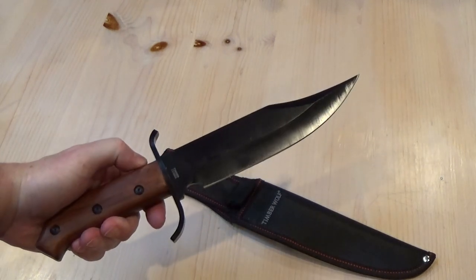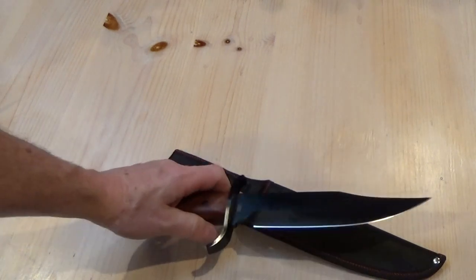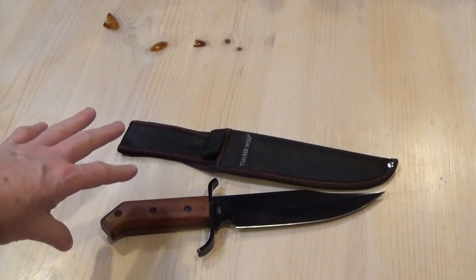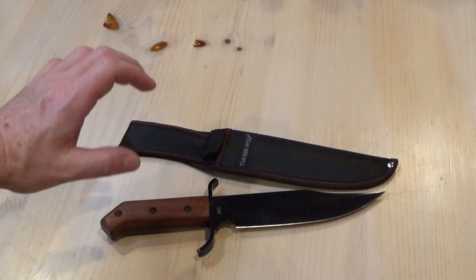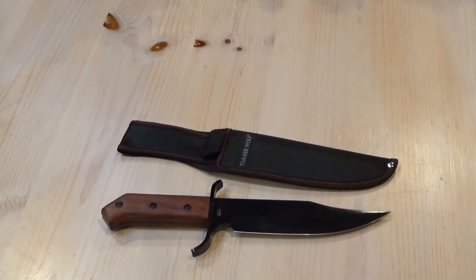This is a very nice Bowie knife to have in your collection. If you're interested in more than collecting Bowie knives and want to learn about a martial art centered around the use of a Bowie knife, be sure to check out my YouTube page and my Facebook page — just search for Bowie Knife Connection. That's it for now. Thanks.